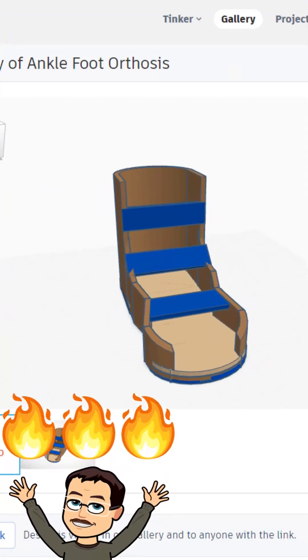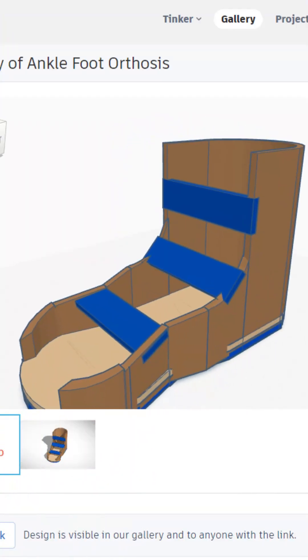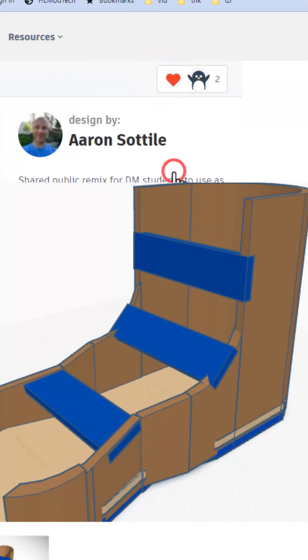The ankle foot orthotics opens in 3D as well. That is so cool — giving it a wow.